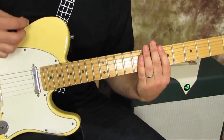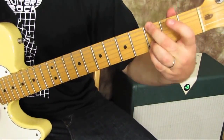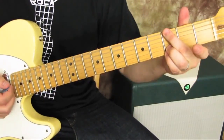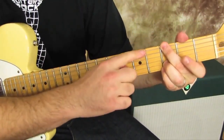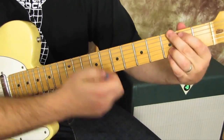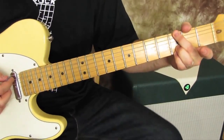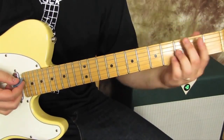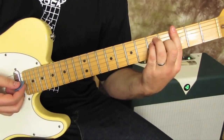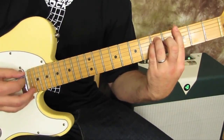Going to the rock version of G — an open G chord where you've got the third fret there, the A string is muted by your middle finger, and then you've got third fret on the high E and third on the B. One guitar is playing the full bar chords, but it sounds like the other one is just playing the top three strings of it.